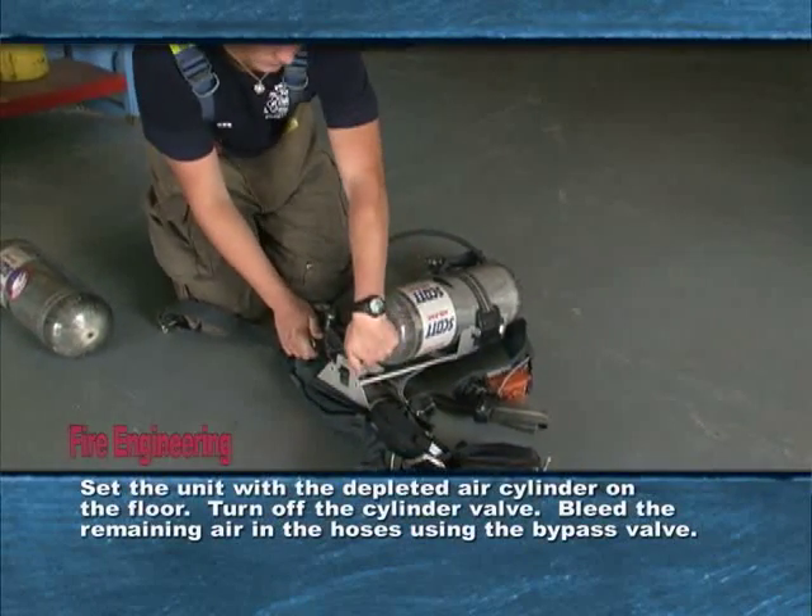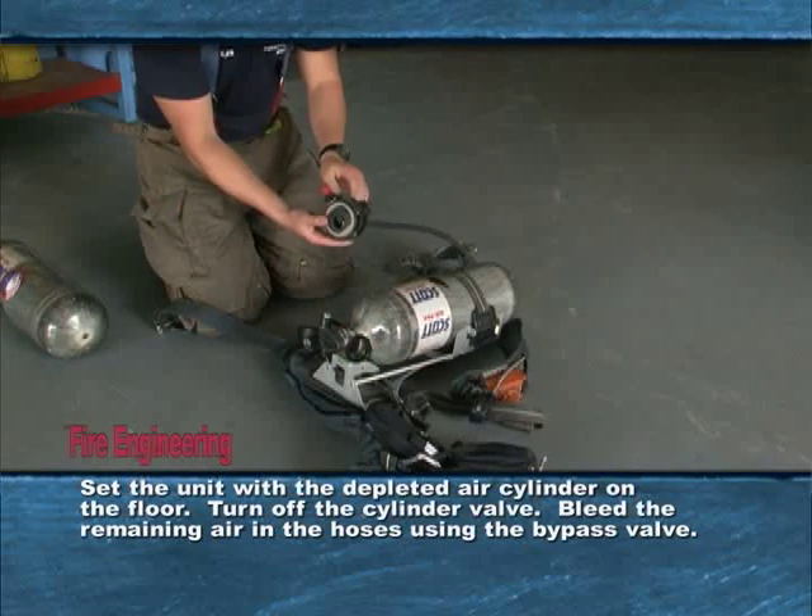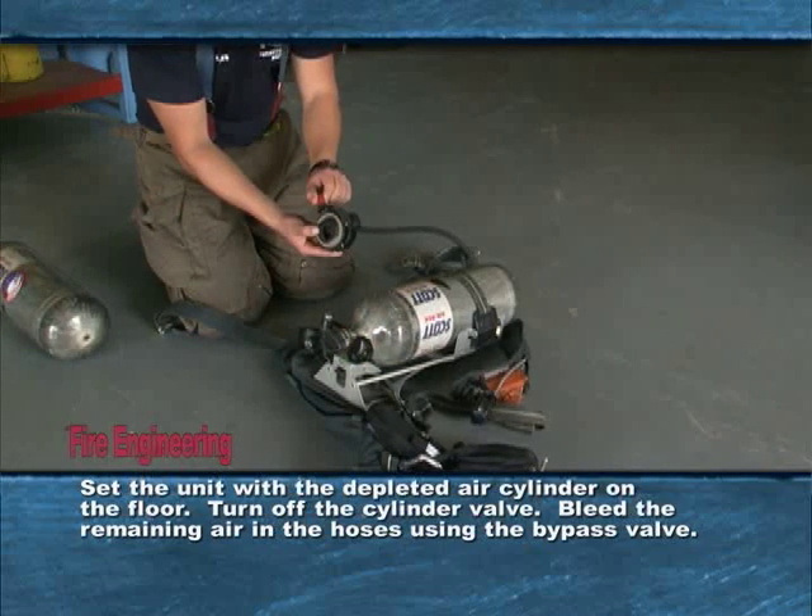Set the unit with the depleted air cylinder on the floor. Turn off the cylinder valve. Bleed the remaining air in the hoses using the bypass valve.